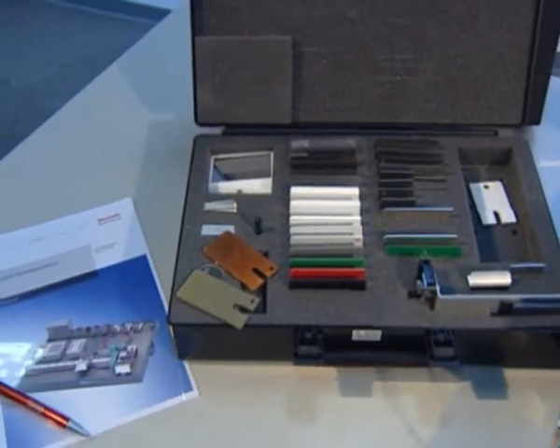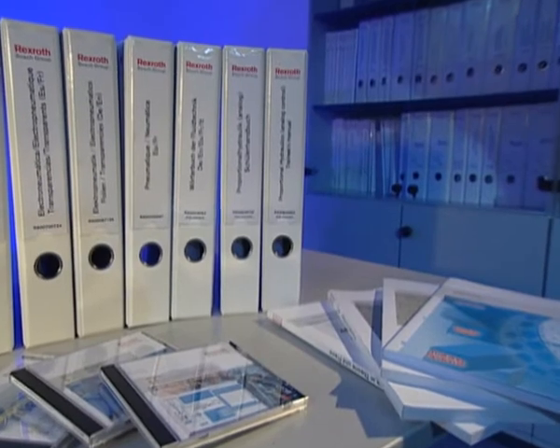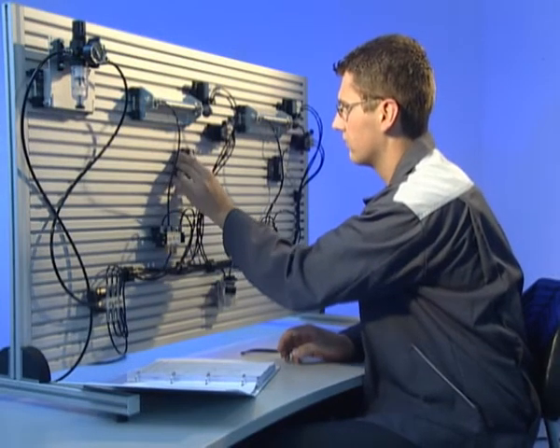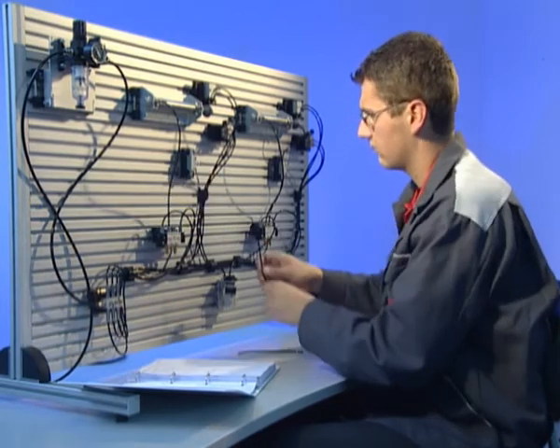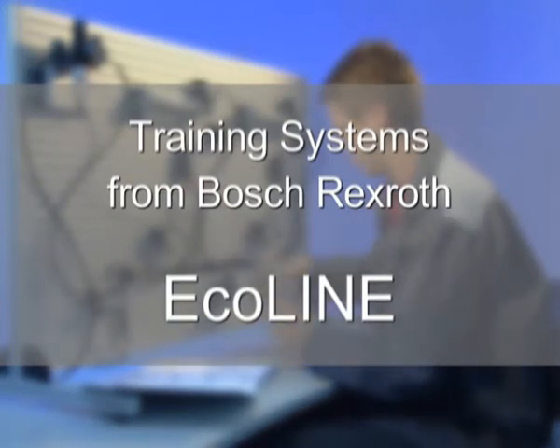Rexroth offers interactive and printed media for all Ecoline training desks, specifically for beginners with different previous knowledge levels. Ecoline training desks from Rexroth are ideal for imparting basic knowledge.